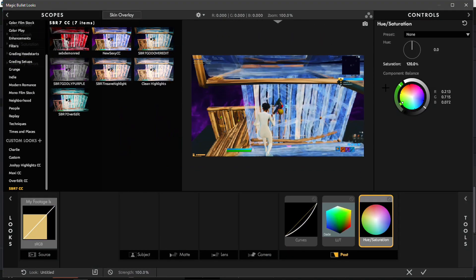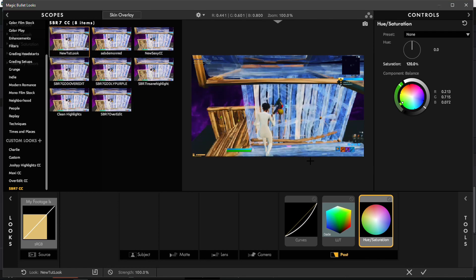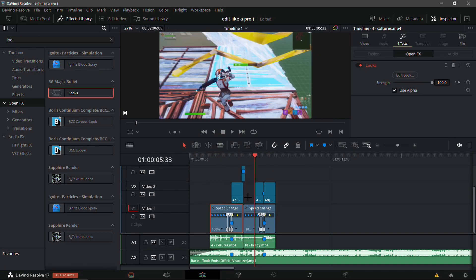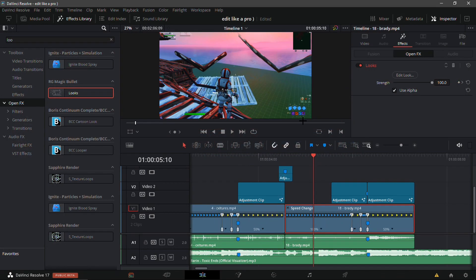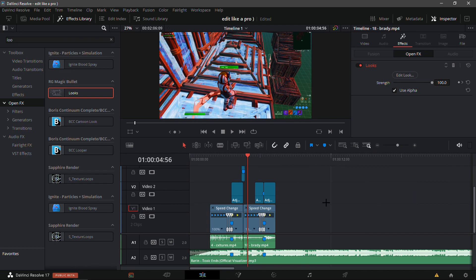Go back into the Edit Look tab — if you want to save a preset, go down and name it whatever you want. I'll name mine 'New Tut Look' and save it. Then add Looks to another clip and you should have it available. As you can see, 'New Tut Look' is right there and it makes the clip look way different and way nicer.